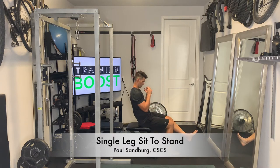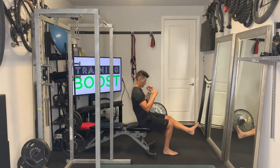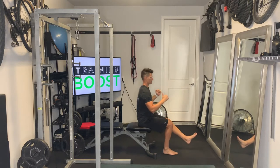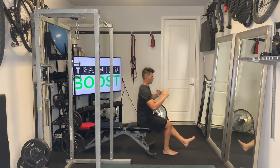This is a single leg sit to stand, a great single leg strengthening movement. You want to sit on a bench or a chair so that your upper leg is parallel to the ground and your knee is at about a 90 degree bend. We're going to work one side at a time, doing all our reps on one side and then switching to the other.